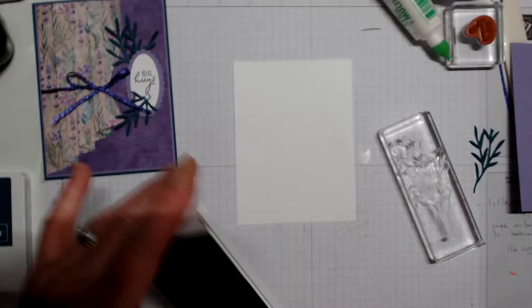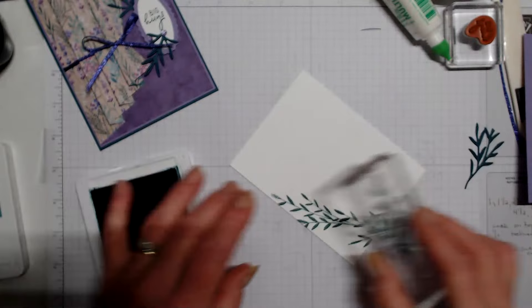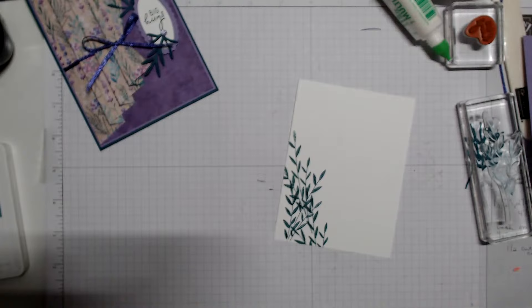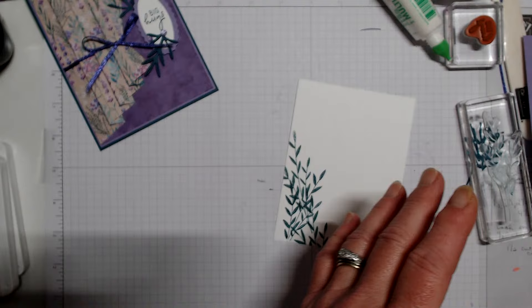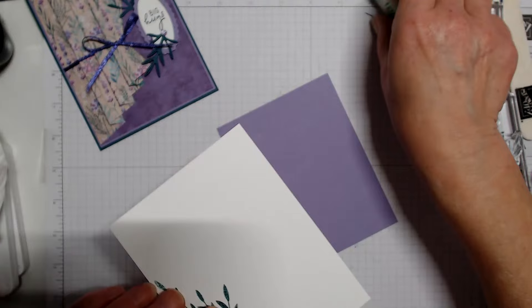For the inside, I'm going to grab the same leaf from the designer series paper and stamp in Lost Lagoon — one, two — and then I'll grab Pretty Peacock and go in the opposite direction. I got ink all over my hands, so let me grab a paper towel. We'll use some seal instead of glue.